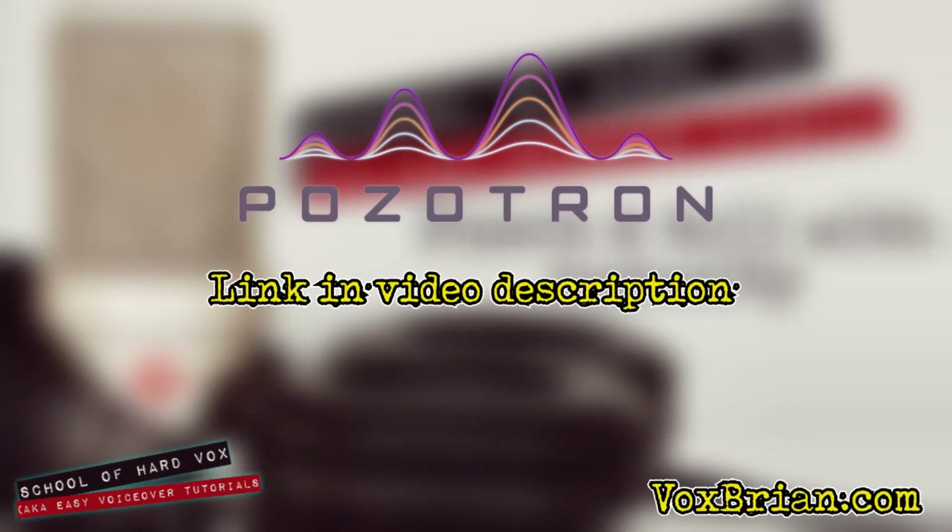Just a heads up — I mention Positron a few times in this tutorial. I think it's a great tool for audiobook QA. I use it for all of my audiobook production, and if you want to check it out, please use the affiliate link in the description, or go to brianwiggins.com/positron. You can also check out my tutorial on using Positron by clicking the link in the video.